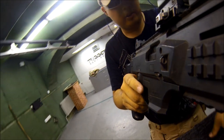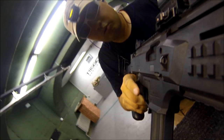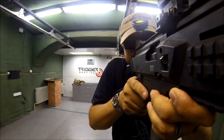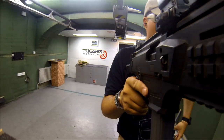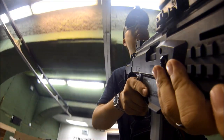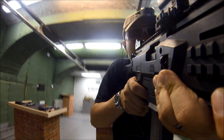Interesting — when it's on safe, you can't rack the charging handle. Going hot!